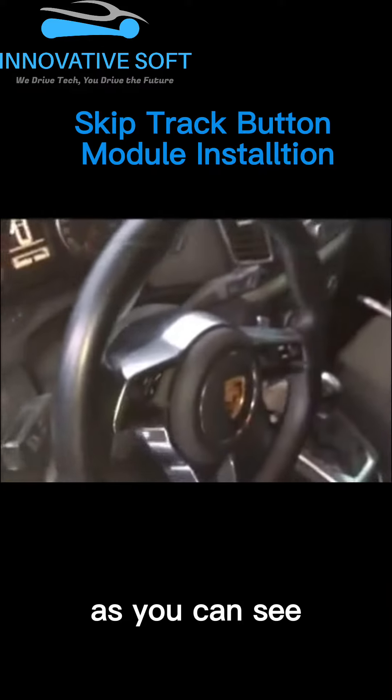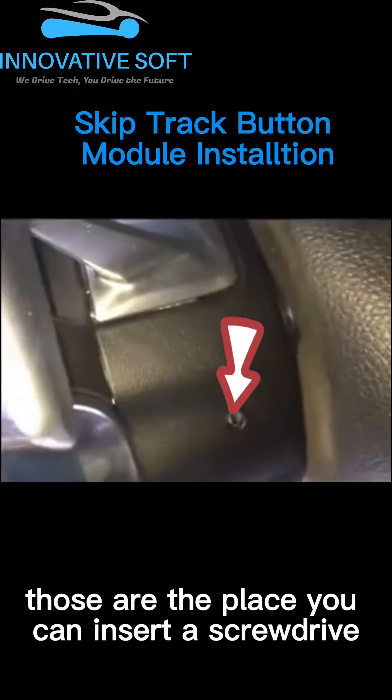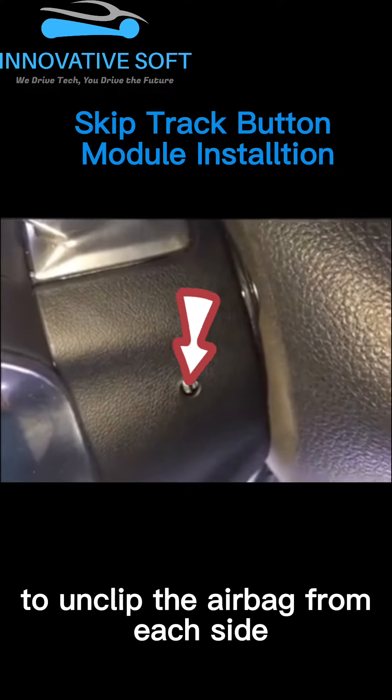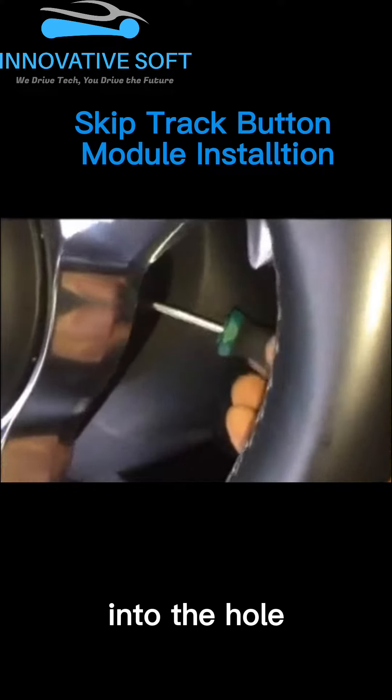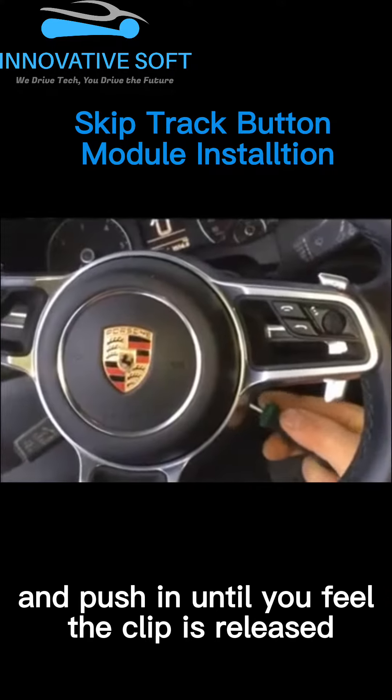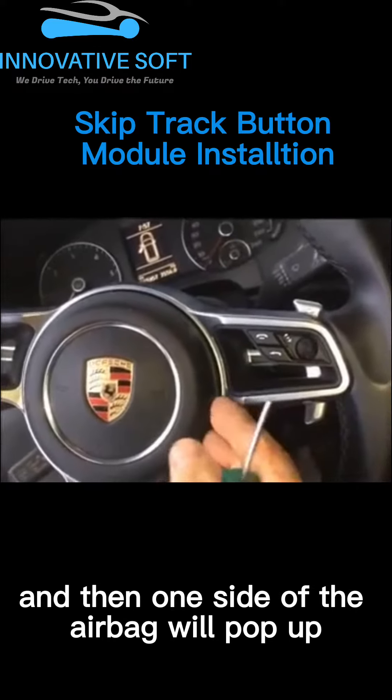As you can see, there are two holes at each side of the back of the steering wheel. Those are the places you can insert a screwdriver to unclip the airbag from each side. Now take a screwdriver and directly insert it into the hole, and push in until you feel the clip is released, and then one side of the airbag will pop up.